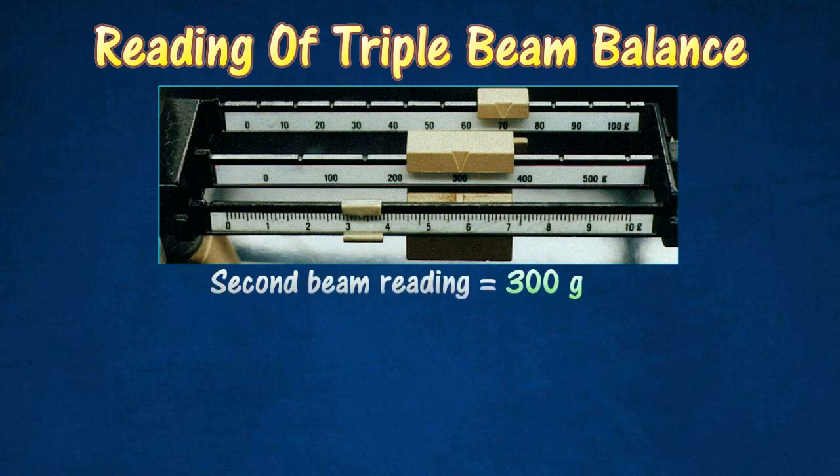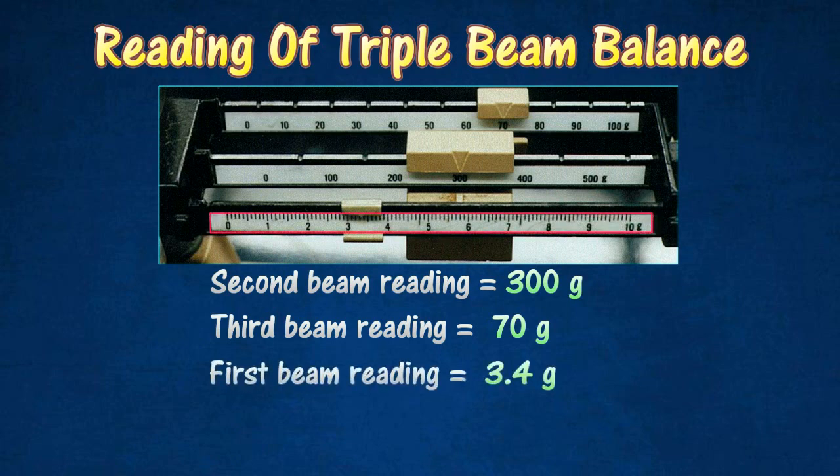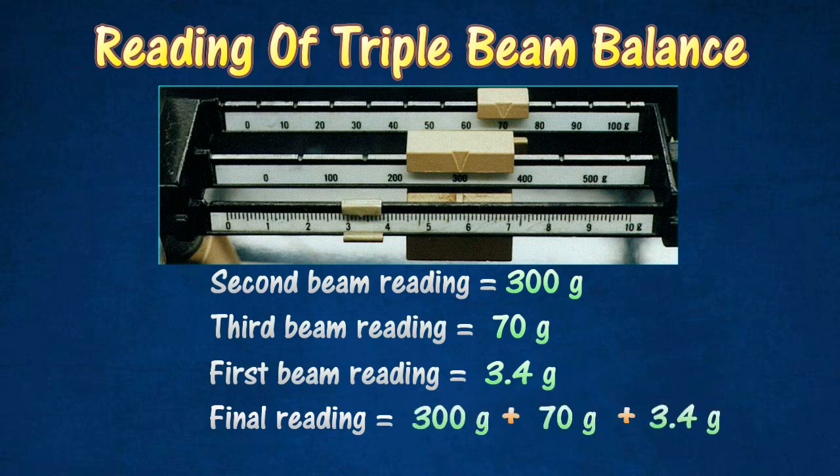The first step is to determine the reading on the second beam, which has the heaviest rider. In this case, the reading on the scale of the second beam is 300 grams. Next, determine the reading on the third beam, which has the next lighter rider. In this case, the reading is 70 grams. The first beam, which has the lightest rider, shows a reading of 3.4 grams. The total reading is obtained by adding all the readings: 300 grams plus 70 grams plus 3.4 grams, which totals 373.4 grams.